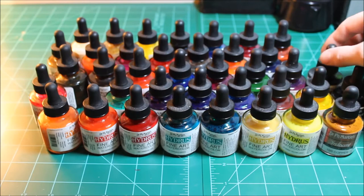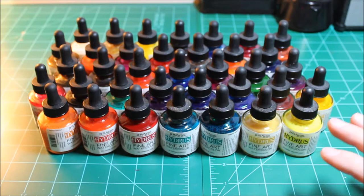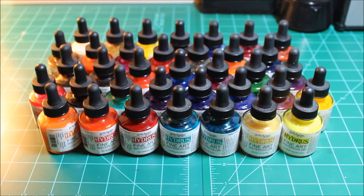Highly recommend the Dr. PH Martin's. I'm not saying you have to spend a lot of money on them — I actually lucked out and won all three sets in a contest, so I only paid for the two extra bottles. But from my experience using them, if I lost these today I would go get every single one of them back without hesitation, because they are phenomenal.